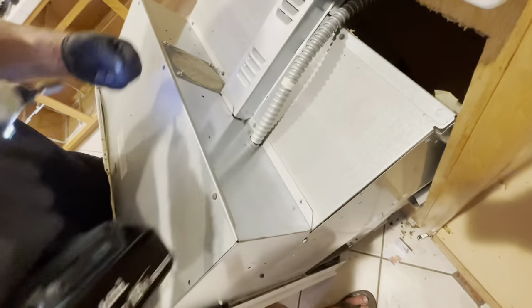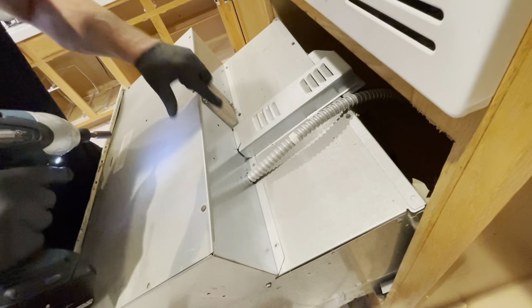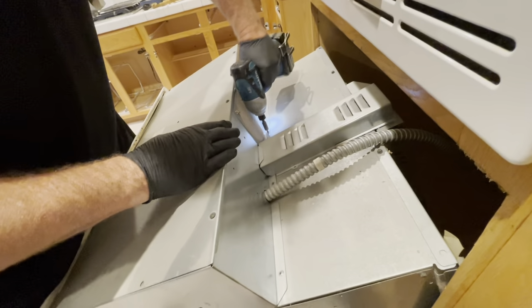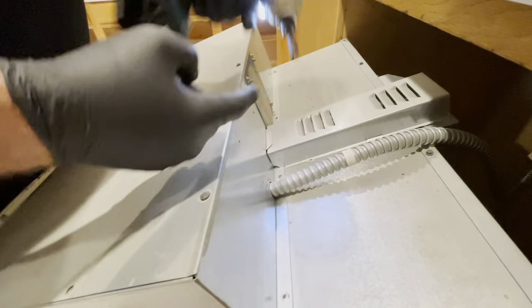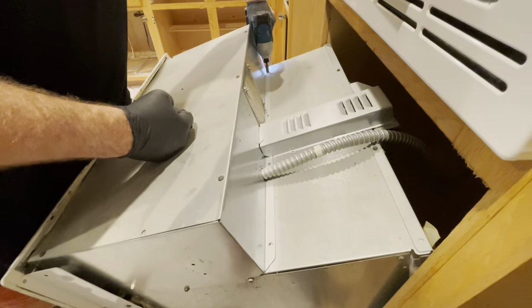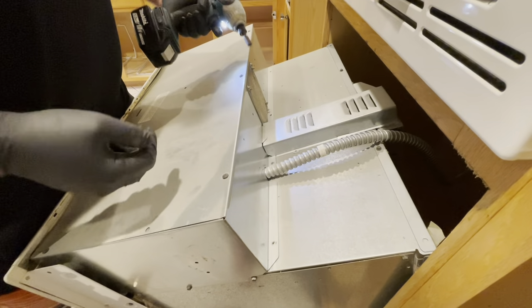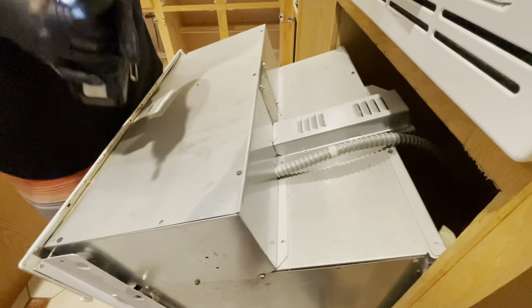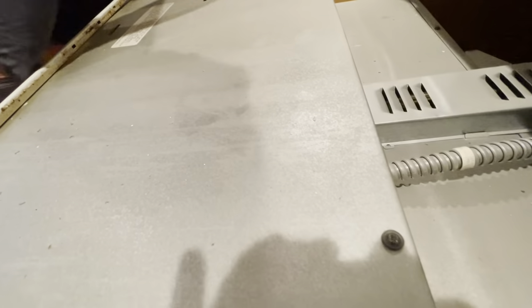I ended up throwing some gloves on — by the way, this oven is really, really gross, and yours probably is too, so it would have been a smarter move to put on gloves before getting to this stage. These are a quarter-inch bit — I'll put a link to this quarter-inch bit in the description below. Doing this with a drill saves so much time. Okay, so we have those screws out and it looks like back up in here you can use a Phillips, so let's switch back over.